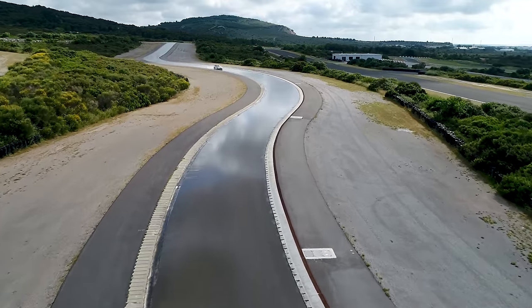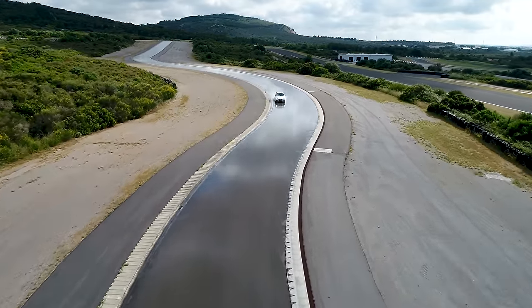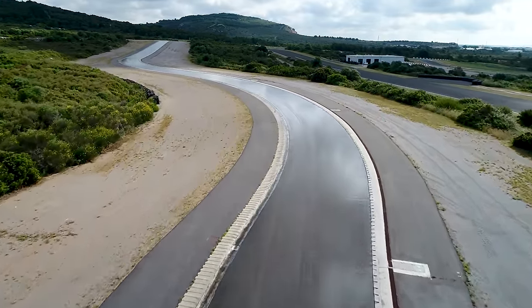Wet handling was kind of reversed compared to dry handling. In the dry, the wider tyre was actually an advantage, but in the wet, the 285 was pretty horrible and the narrower tyres performed better. With the BMW stock setup — the 225/255 — the car was fairly well balanced with a little bit of oversteer, nice turning, and just very drivable.